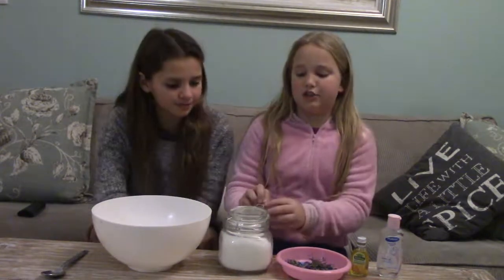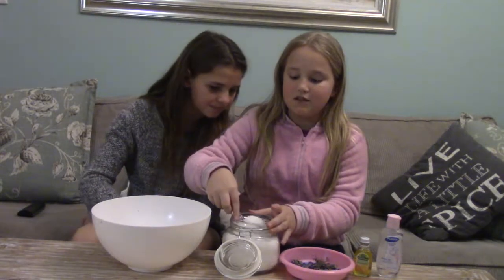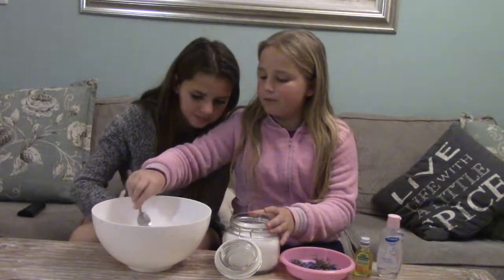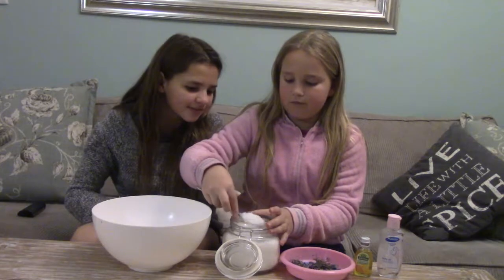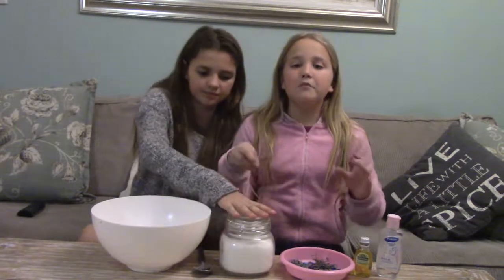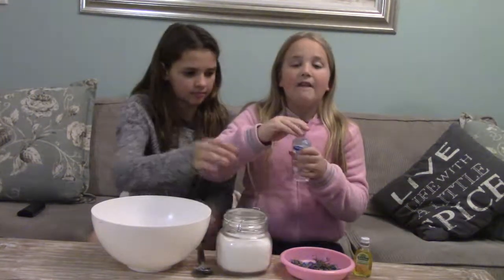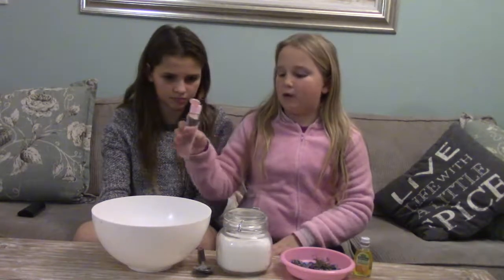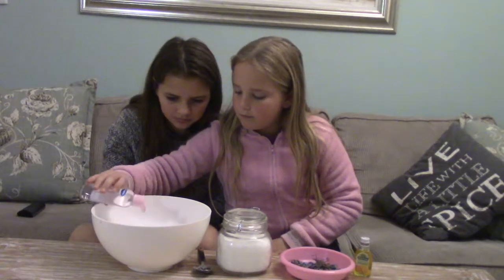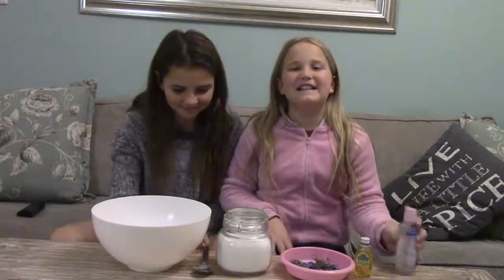The very first thing you want to do is take two tablespoons of your water and salt. We like making quite a small amount and then adding and adding. Then you want to add at least three squirts of baby oil, and then mix it in.